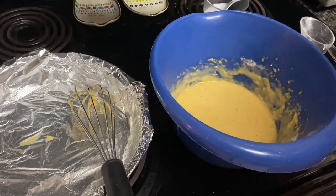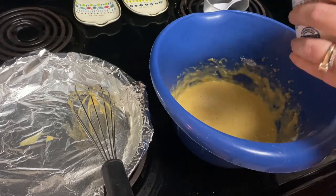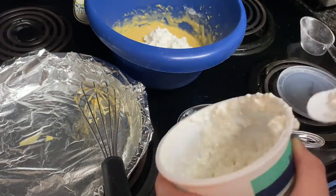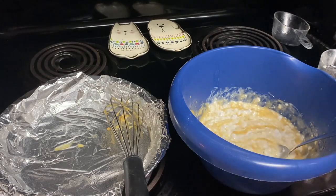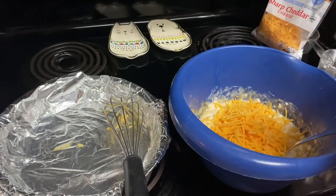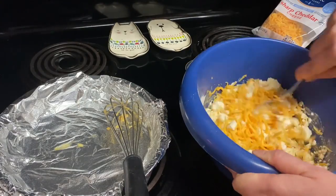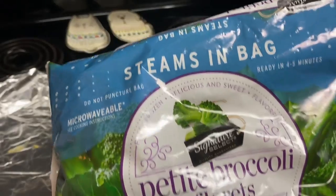Next you will stir in cottage cheese, cheddar cheese, feta cheese, and broccoli.